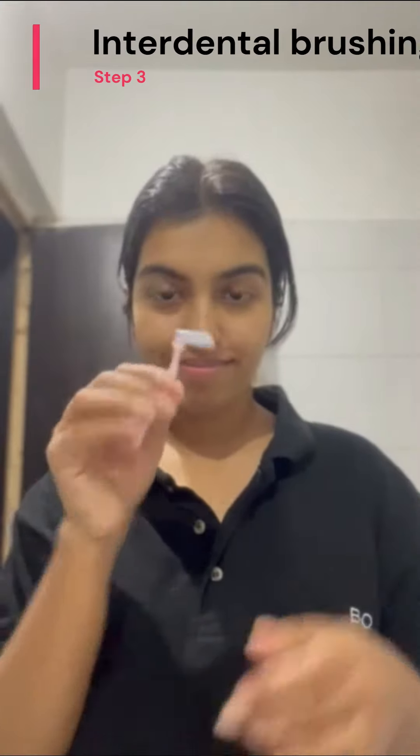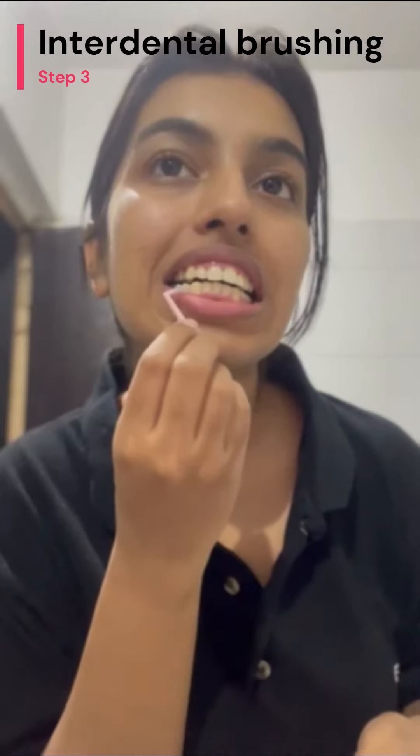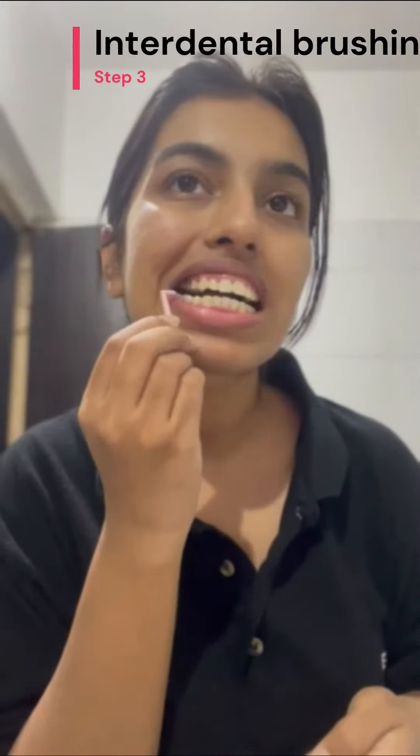Proceeding to the subsequent stage, I focus on using a Stim Angular Interdental Brush in size 0 to meticulously clean the spaces between my teeth. This process effectively dislodges any remaining food particles and uncalcified plaque from these interdental areas.